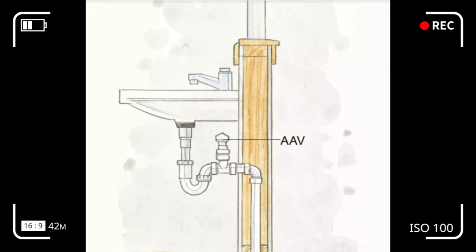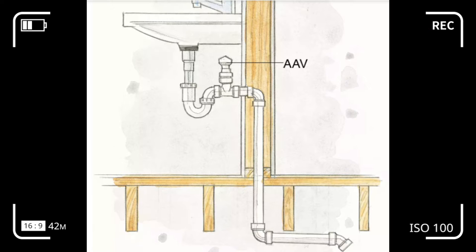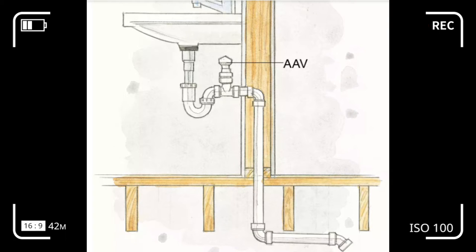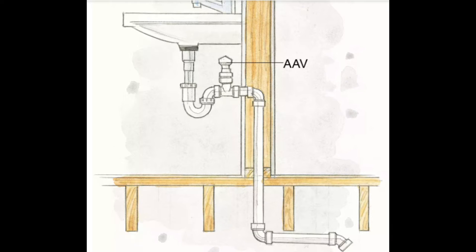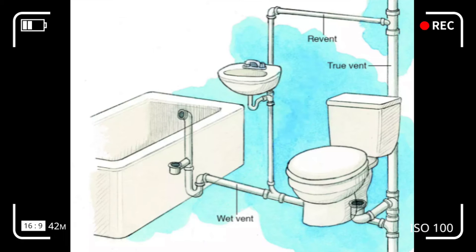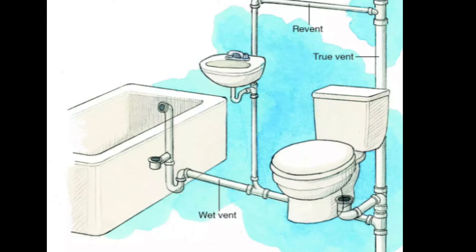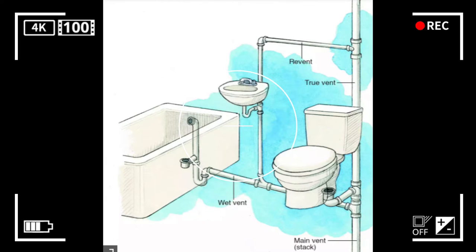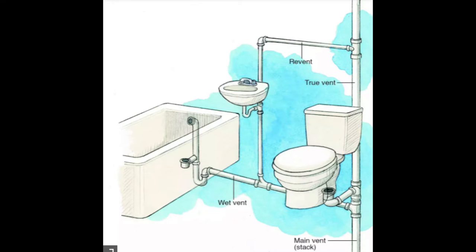As a venting alternative, when window framing in your bathroom prevents the installation of a vent line, you might have an air admittance valve installed instead. When waste drains, it opens to let air in, then gravity closes it to keep sewer gases from escaping back into the bathroom. Drain waste vent pipes carry waste and water smoothly out of the house without gurgles or fumes, which essentially requires an air passageway behind the water.